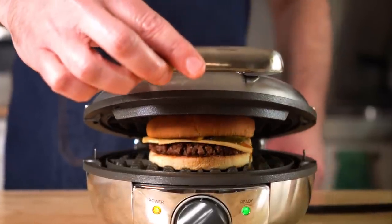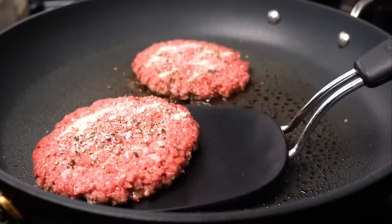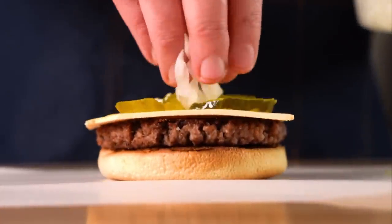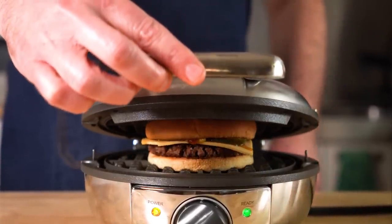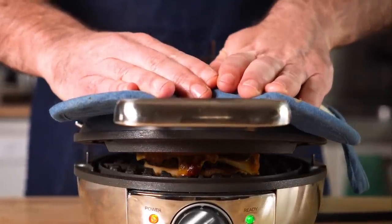Last but not least is a burger — and look, I had to do it for science. So we're gonna toast our buns, cook a vegan burger patty, and then assemble. I'm doing it in the classic McDonald's cheeseburger style with pickles, onions, ketchup, and mustard. When I waffled it, I realized that adding condiments was probably a bad idea as they all spilled out, which gave us some nice caramelized bits, but we really lost a lot of that sauce.